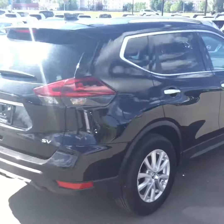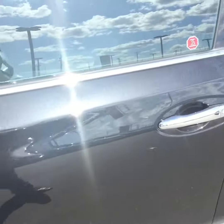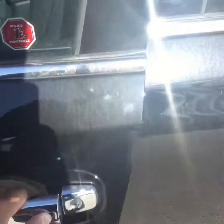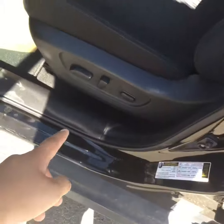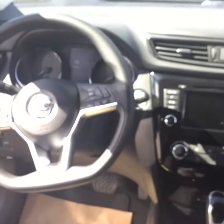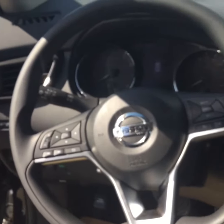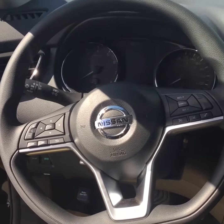Black may not be the color you're looking for, but we do have many color options. For this SV model of the Rogue, we have keyless entry right over here, power windows over here, and power seating. As you step inside the vehicle, we have quite some options — in this steering wheel we have Bluetooth.